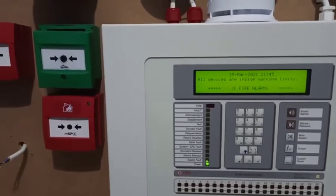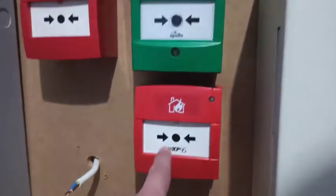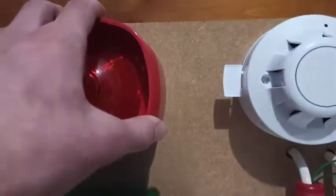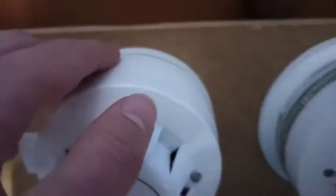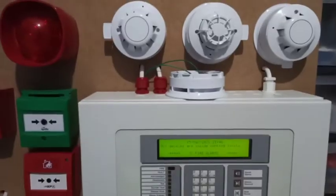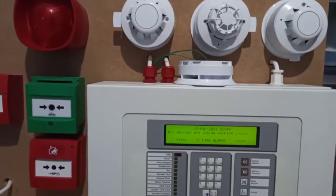I'll give you a quick list of all the devices and what zones they're on. First on the loop is the XP95 call point on zone one. Next is the intelligent call point, also on zone one. The Symphony is on zone five, on its own zone. The Discovery optical is on zone four. The Discovery multi-sensor is on zone three, with the sounder beacon base on zone three, and the X-ray and integrated are also on zone three.